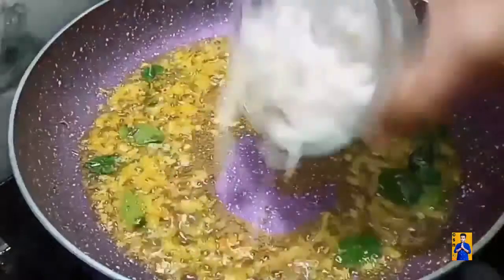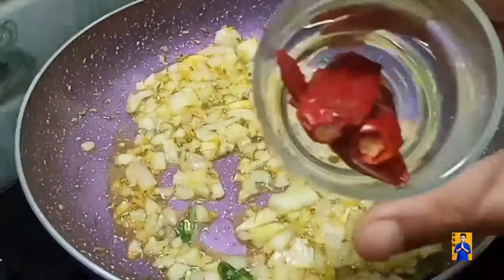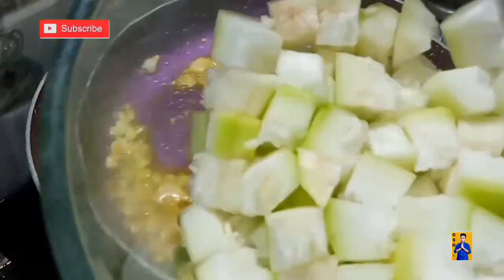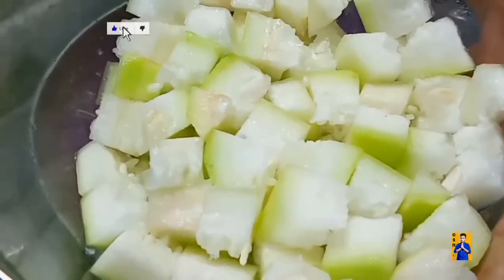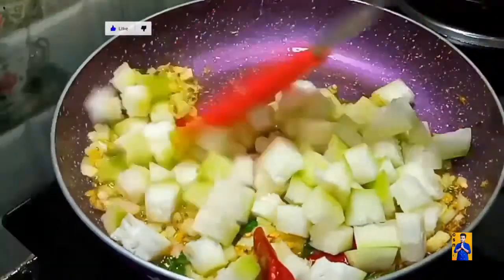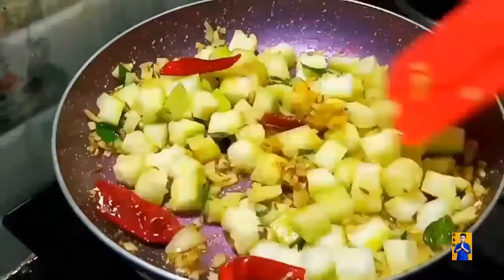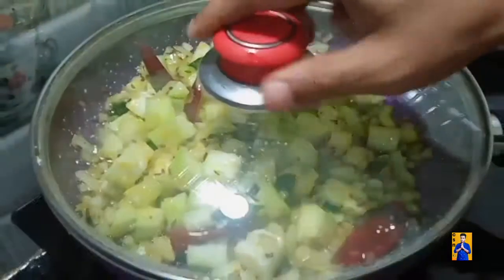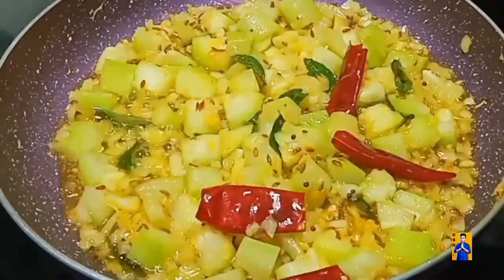Add 1 cup of chopped onions, red chillies, and now add chopped bottle gourd pieces. Now mix everything. Cover with a lid and cook for 10 minutes. Remove the lid and give a good mix.